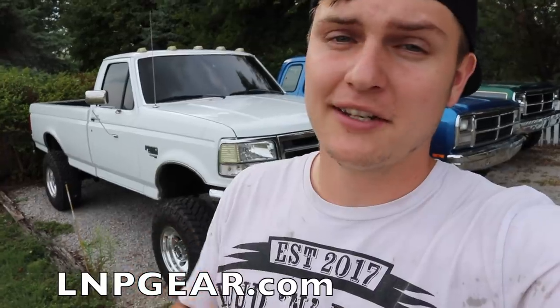Guys, before we get too far into this video, I want to remind you: last seven days to enter to win this truck. Every single order gets you entries to win, and every single order gets random cash in it. Go to lmpgear.com or hit the link in the description and get entered. Somebody's going to win this truck plus five grand, and every single one of you are going to get cash in that order.